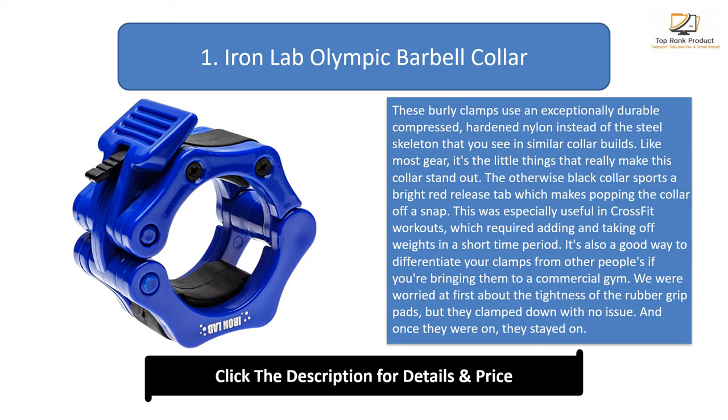The otherwise black collar sports a bright red release tab, which makes popping the collar off a snap. This was especially useful in CrossFit workouts which required adding and taking off weights in a short time period. It's also a good way to differentiate your clamps from other people's if you're bringing them to a commercial gym.